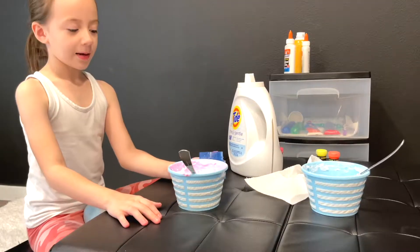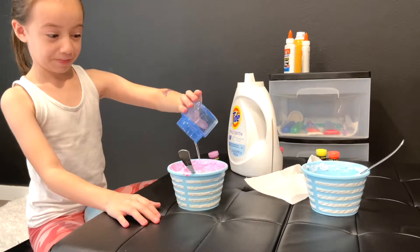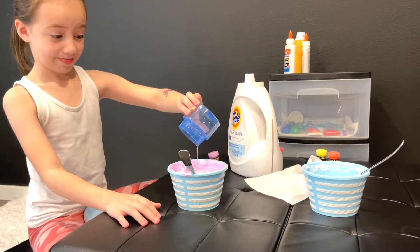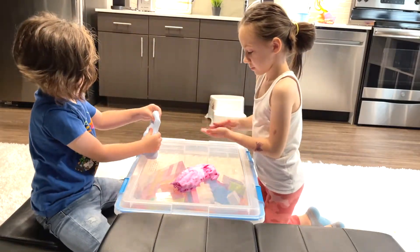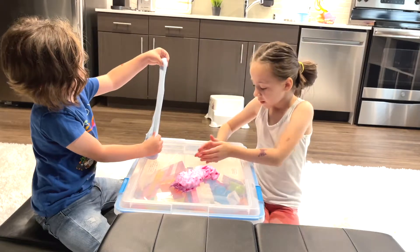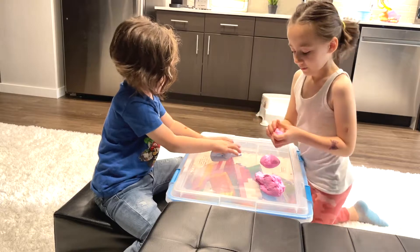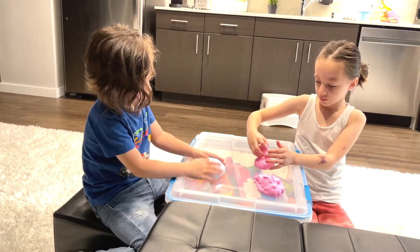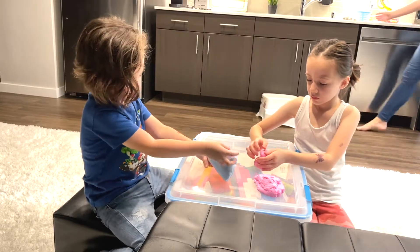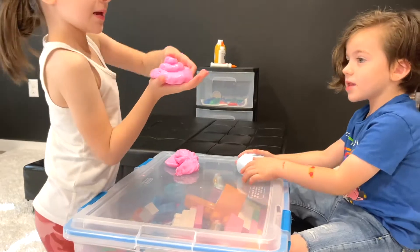I love flames. So cute. Look. I'm going to make a snowman. Cool. This is fun. I love blue. These are brand new. I just made it.